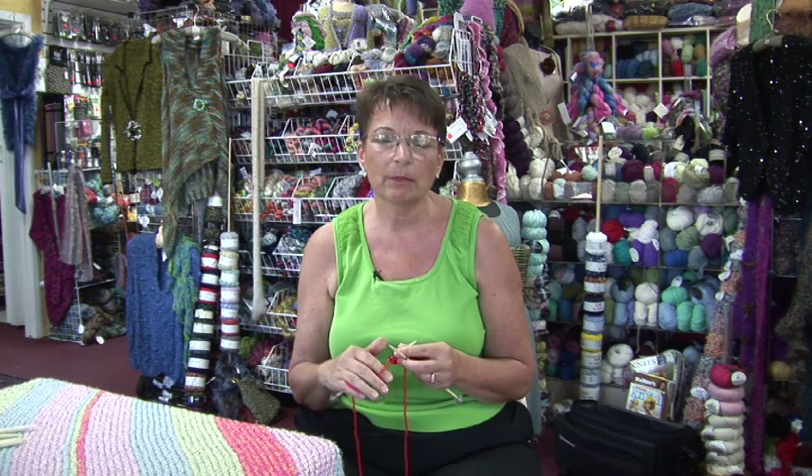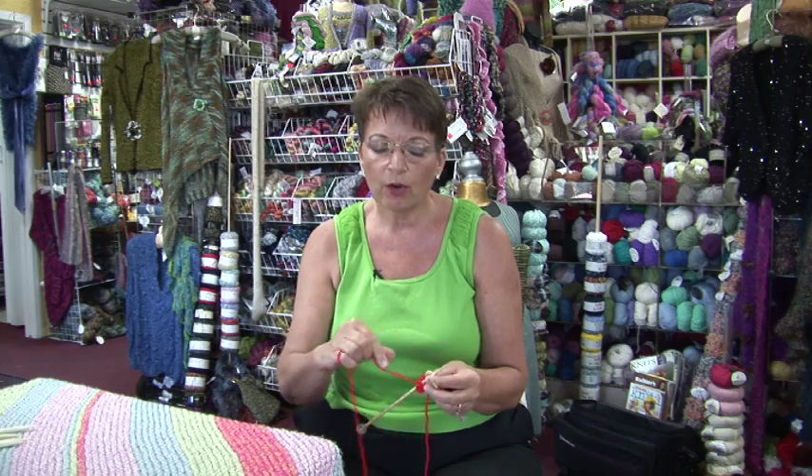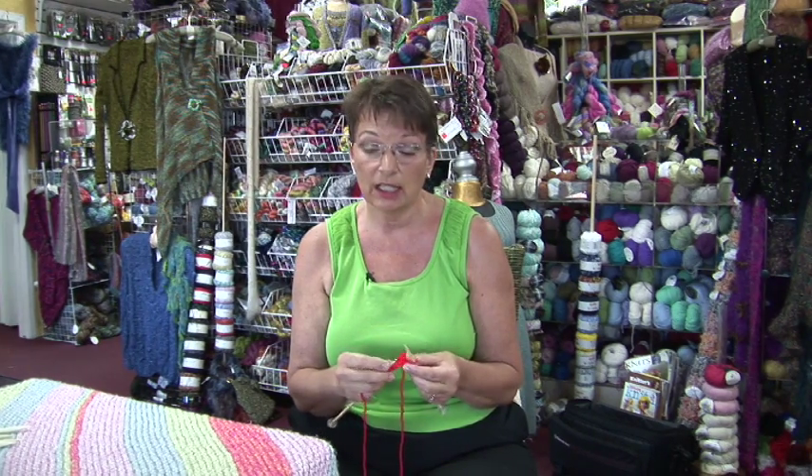Hi, I'm Jan. Today I'm going to show you how to knit a yarn forward. Yarn forward is a term you'll sometimes see in patterns written in England, and it basically means the same thing as a yarn over. What you want to do is bring your yarn forward around the needle without inserting it into the stitch. I'm going to show you how to do that using the English knitting method.